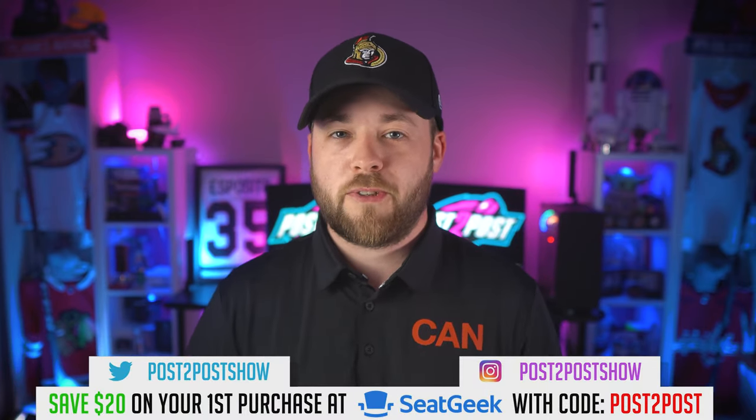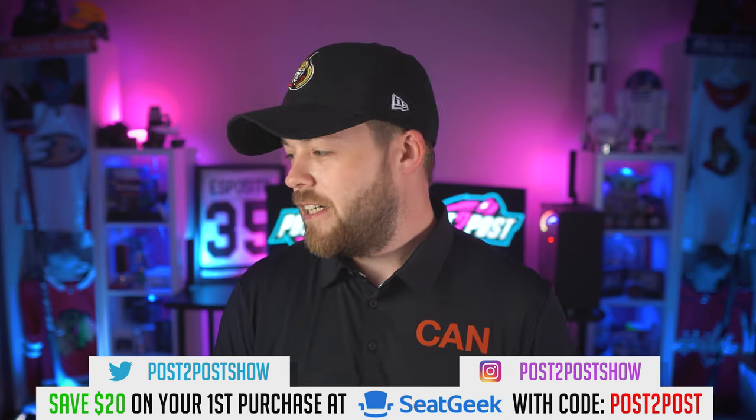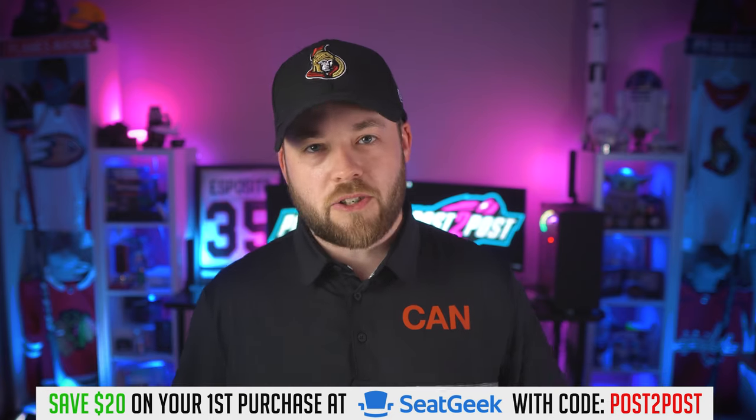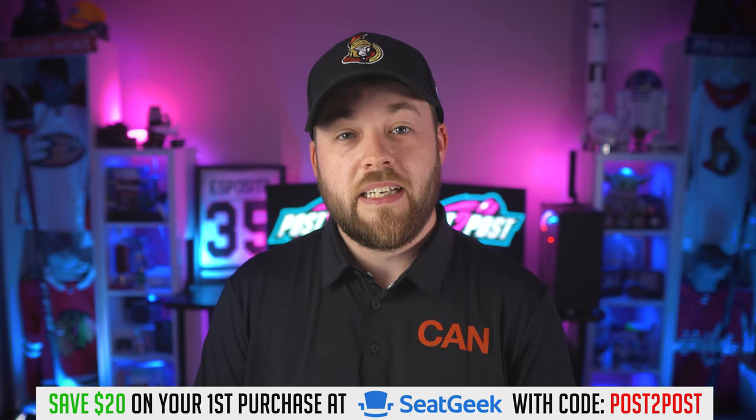Thanks for watching, guys. I appreciate it. I know this probably wasn't the regular video I do with hockey jerseys and whatnot, but maybe someone enjoyed it. Hope you're finding lots of good deals out there during the summer sales — they're all over the place on Cool Hockey, Adidas, Sport Chek, Pro Hockey Life, they're everywhere. Thanks for watching, hit the subscribe button down below, and I'll talk to you very soon. Adios.